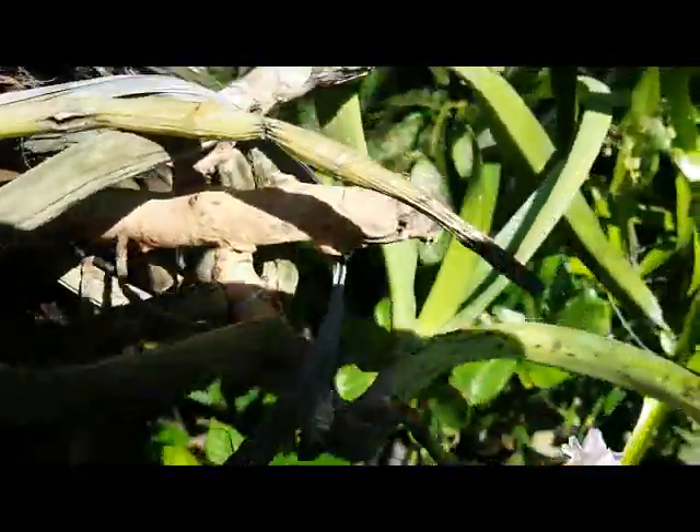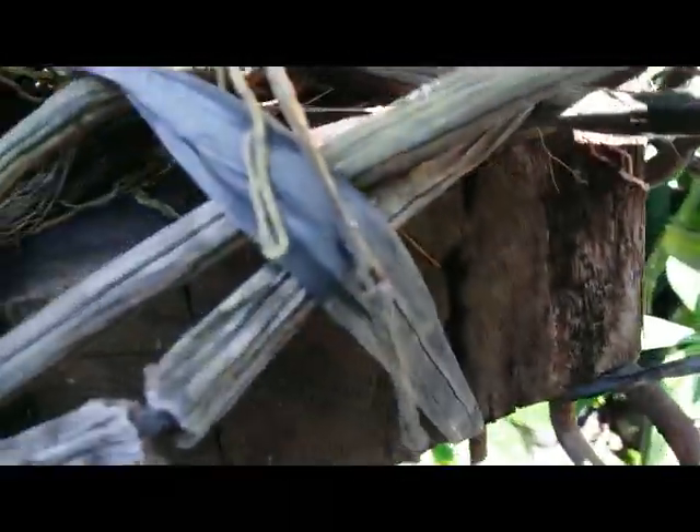This one is a tough and hardy spicy orchid. I only attach it to the wood and coconut husk.